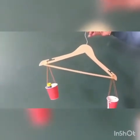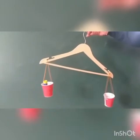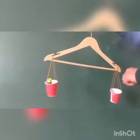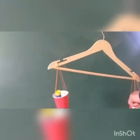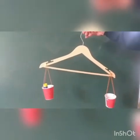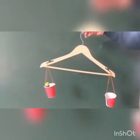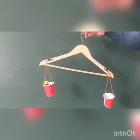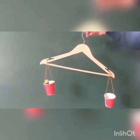So children, in this way you can weigh different objects like eraser, sharpener, chalk, etc. on the pan balance and enjoy this activity. Bye bye!